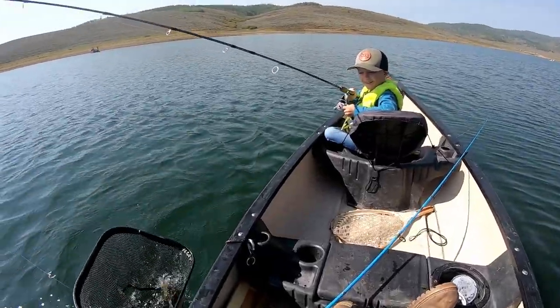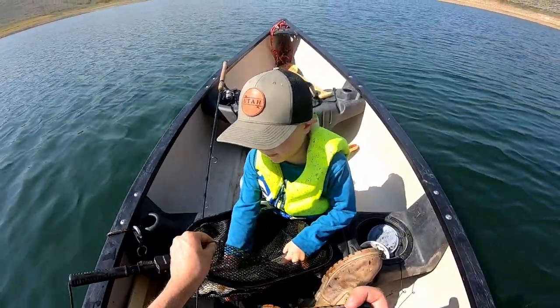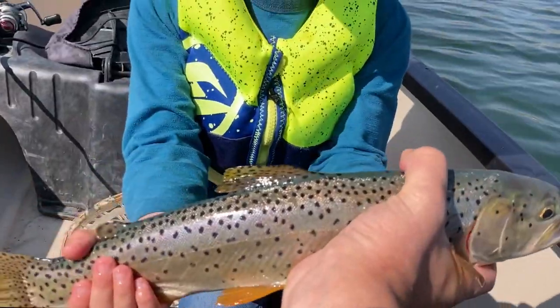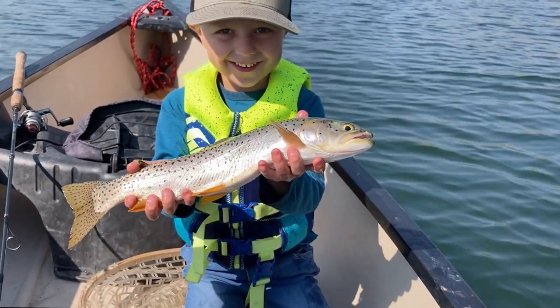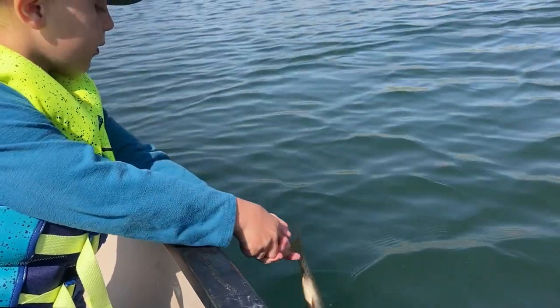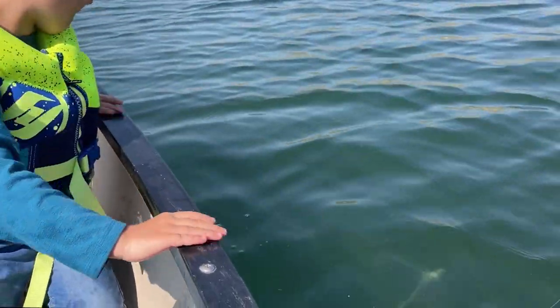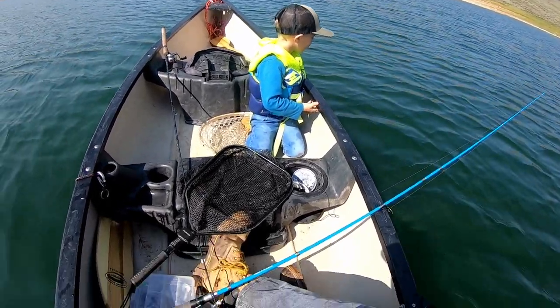Booyah! Oh yeah! Here you go, just scoop him up like a baby. Hold him up, hold him up in your face — hold him up to the camera. There you go. That was awesome!